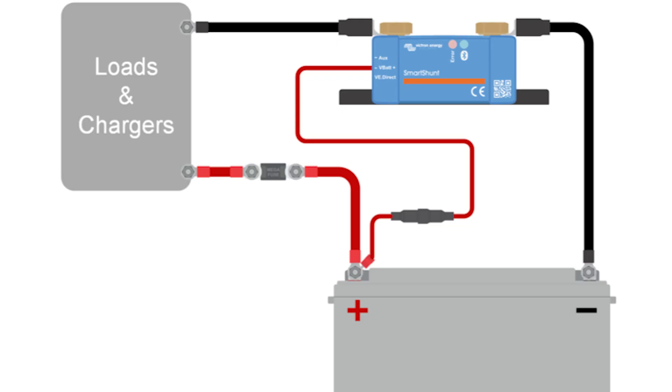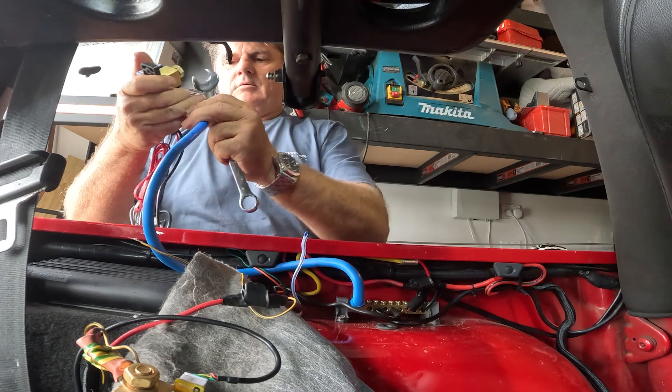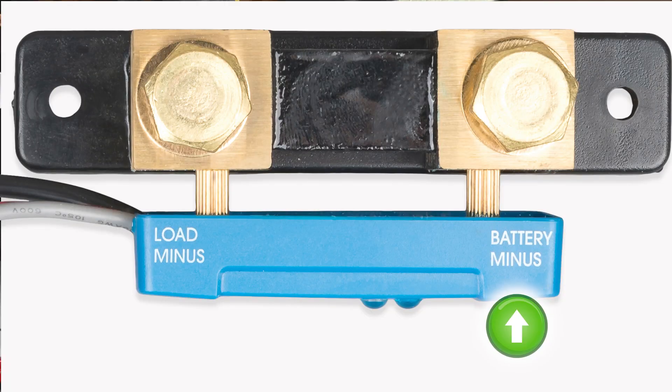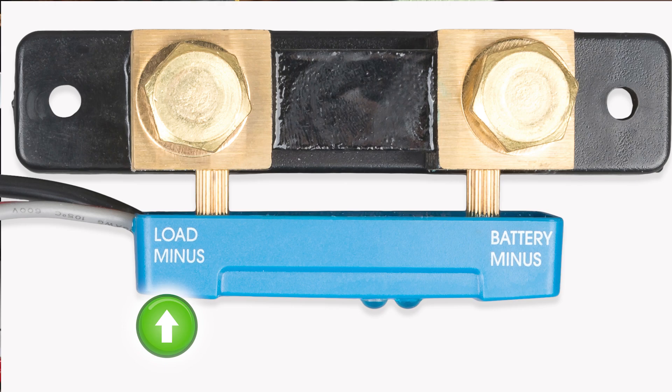With these shunts, you connect one side to the negative terminal on your battery, and that terminal then becomes your negative terminal for all your loads — it just reads what's going through. You want to mount it close to your battery, with a short cable from the battery negative to the shunt battery-minus terminal, and on the other side all of your loads. Everything that draws power or puts power into the battery — all the negative loads need to go through here. To handle that without loading up the shunt directly, I've put in a negative bus bar screwed to the top of the wheel well, with the carpet going over it.